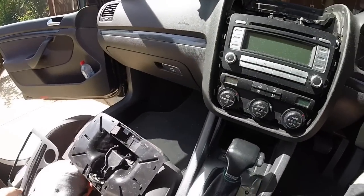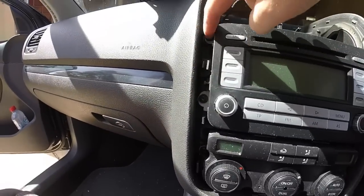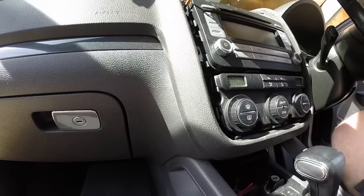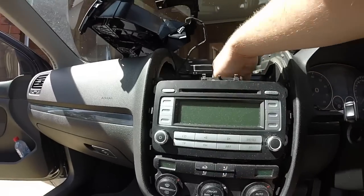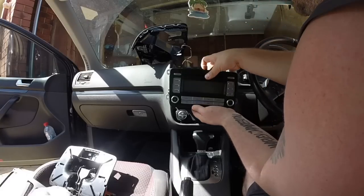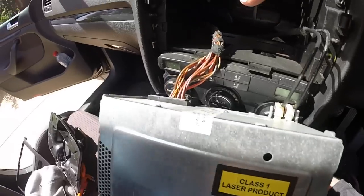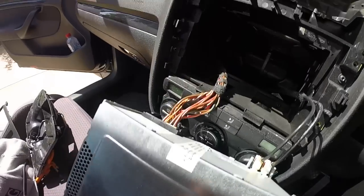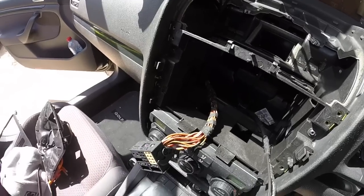Alright, more T20 screws — the ones that hold the radio in. I'll just undo them. I've taken all the T20 screws out and this should just come out nice and easy. We've got these two wires here and a harness over here — it's just a big clip. Pinch and pull and it should come straight out.